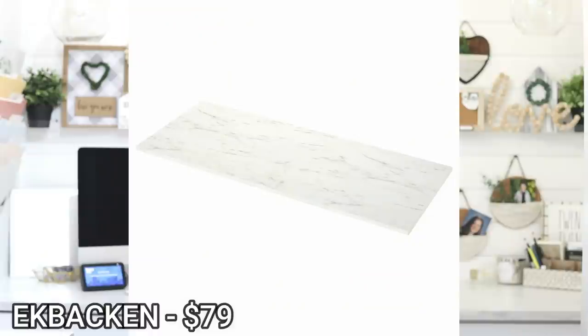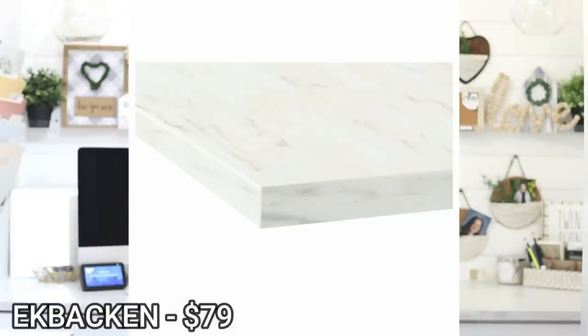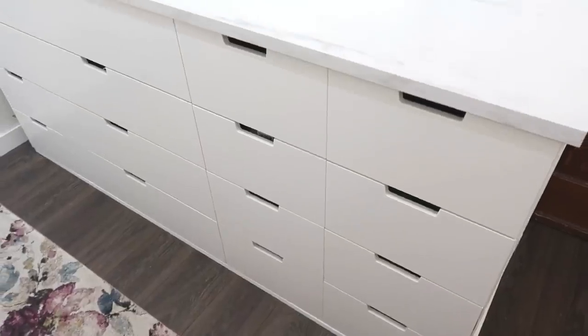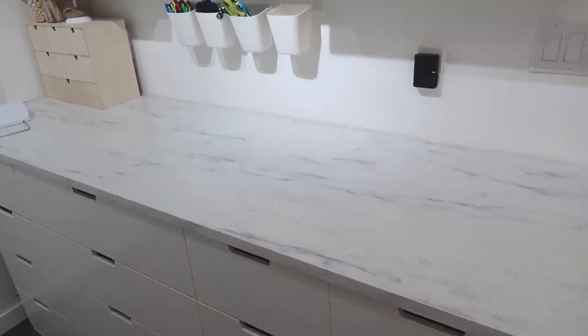The countertops in here are also from IKEA — they're the Ek Bakken countertops, a marble-look laminate. The same one I have on the standing unit is also on my desk. I'll link the full tutorial on how we built this IKEA hack in the iCards and description box. This is probably the most useful thing in my entire craft room. It's worth the effort and the money. The counters are really great quality for crafting on — they've cleaned up really well and I haven't damaged them.